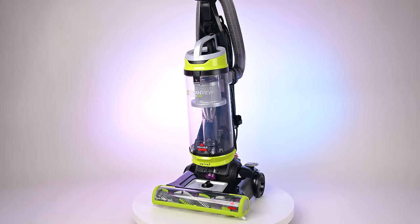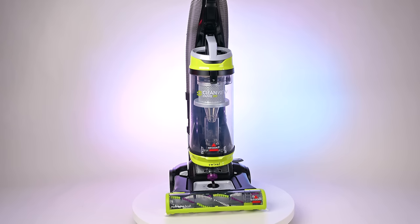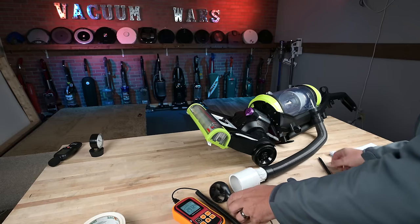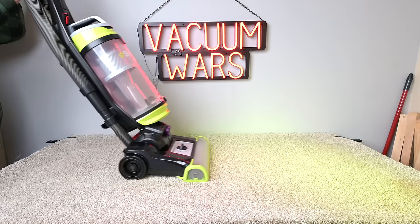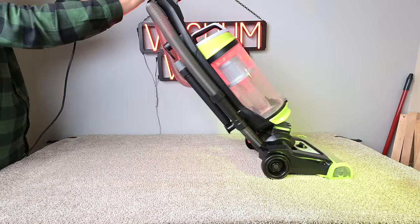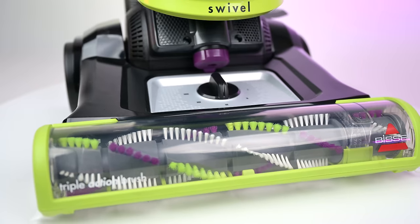Welcome to Vacuum Wars and to my review of the Bissell CleanView Swivel Pet 2252 Upright Vacuum. It's literally one of the best selling vacuums online and I finally got around to testing it this week. I wanted to find out first if the only reason it was popular was because of its ultra cheap price or if it had some actually good qualities.